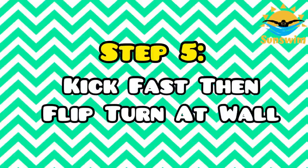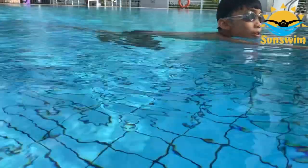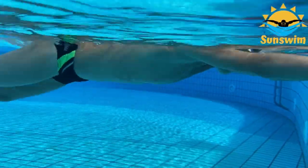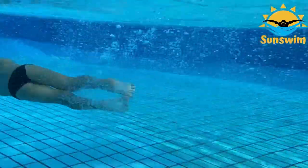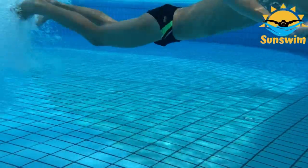Step 5. Kick fast, then flip turn at the wall. Hold the wall with both hands, kick freestyle faster and faster for a few seconds, then flip turn and kick off the wall. You need to kick fast in order to have the momentum to flip turn.